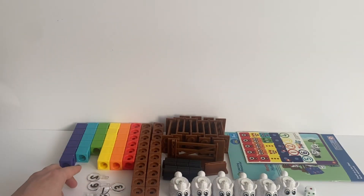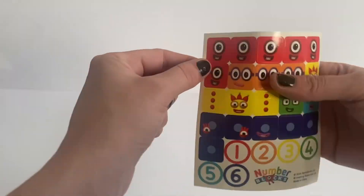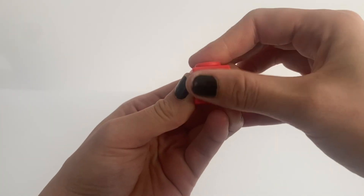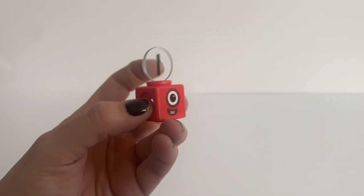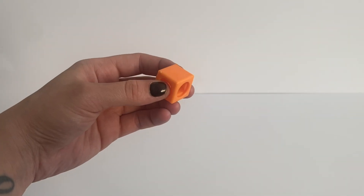We will now go ahead and put the stickers on. First we are going to do NumberBlock 1, which comes with 6 red stickers. We are going to do all of the red numberlings as NumberBlock 1. There is NumberBlock 1 with his face sticker on and his number 1 numberling. So we have NumberBlock 1 and then we will make the rest. There we have our 5 NumberBlock 1s.